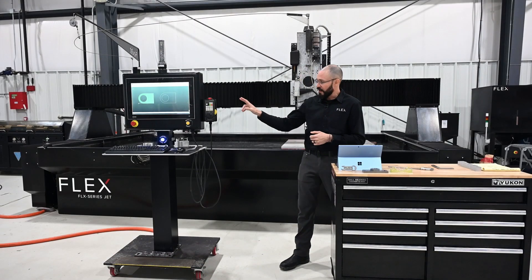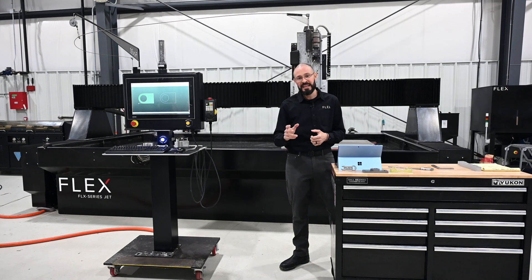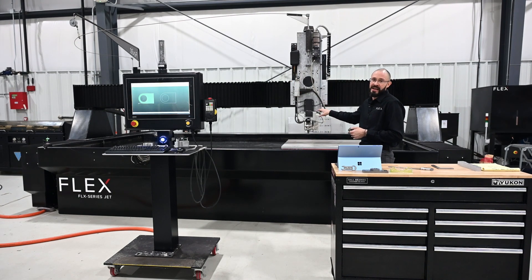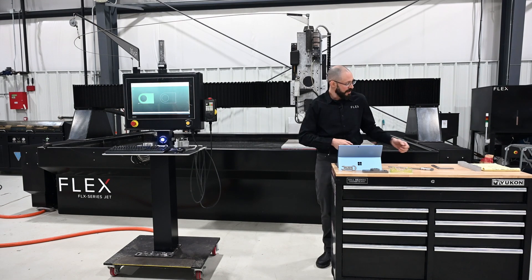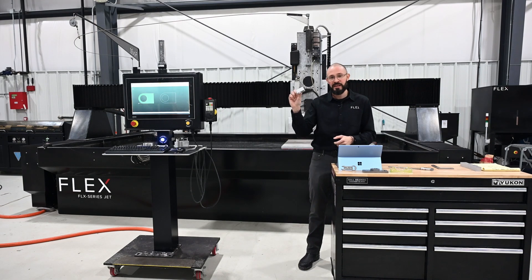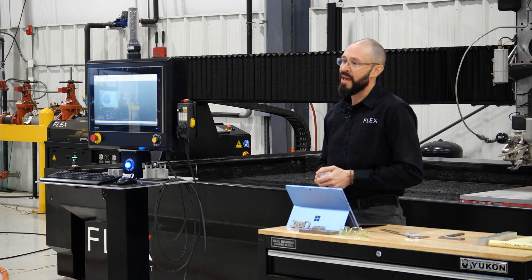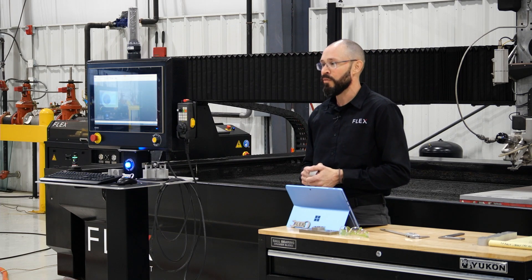Today we're going to be using our iGEMS CNC controller, CAD-CAM package, and our taper angle compensation tilter head. We are going to be running some 1-inch thick aluminum utilizing a 50-horsepower pump and GMA Classic 80 mesh abrasive.